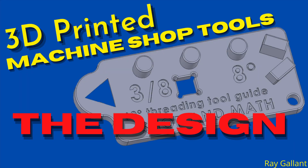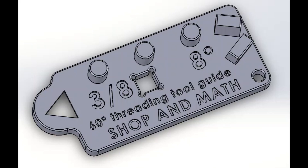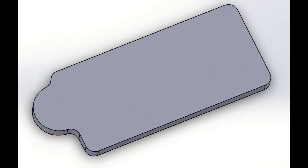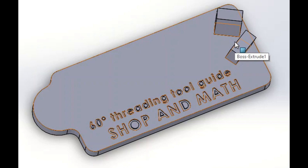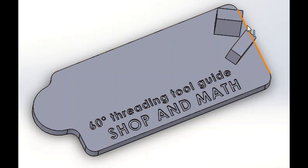The design. After you finish designing, don't forget to save it as an STL so that you can put it into the 3D printing software. This is the 60-degree threading guide. It originally started out with just a flat piece, and then I wanted to add a piece on here for hanging — that changed eventually. The two bosses here are the most important part and also the most difficult to program. They're at 8 degrees to each other and 60 degrees included.